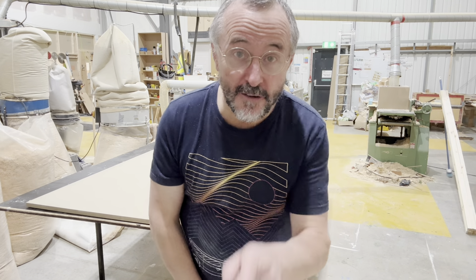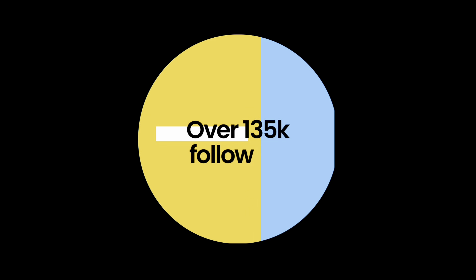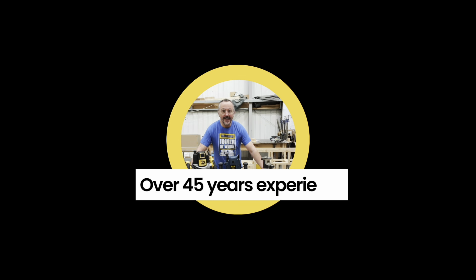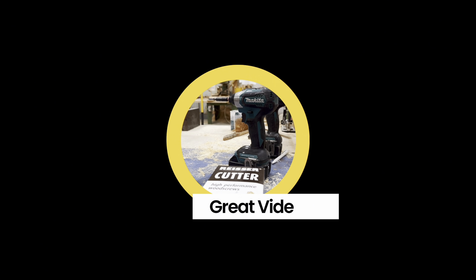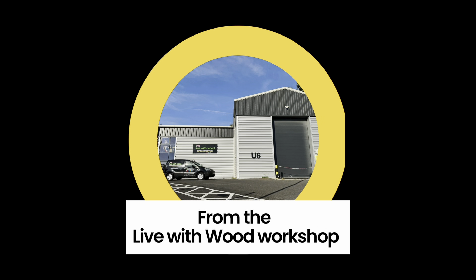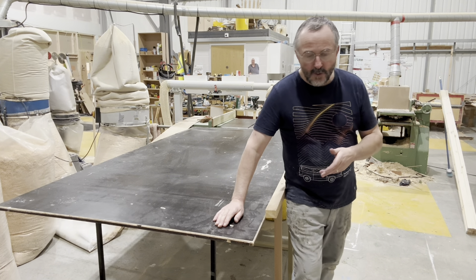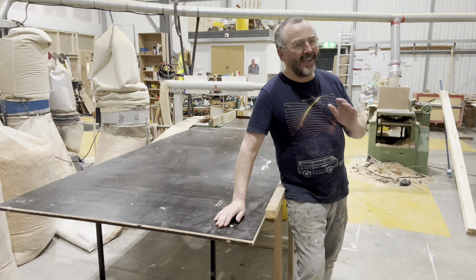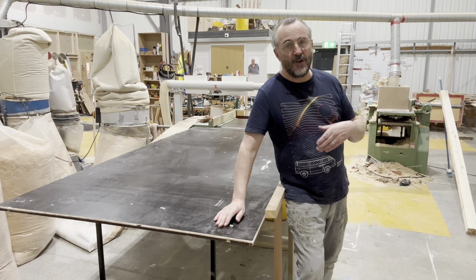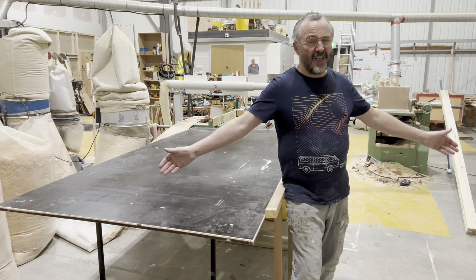Have I got an amazing tip for your workshop! Hi everybody! Now, as you woodworkers all know, working with sheet materials on your own when they're 8x4 or 244 over 1220 sheets, it's just a nightmare.